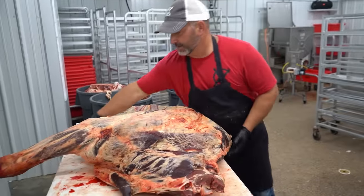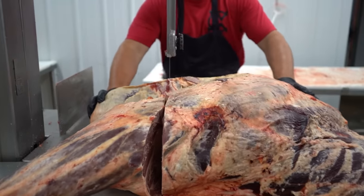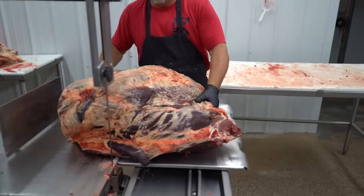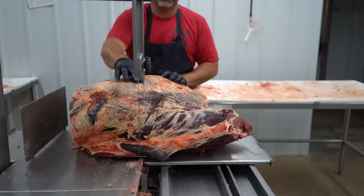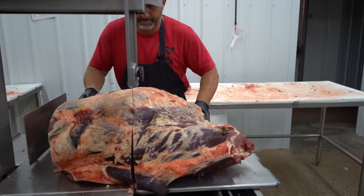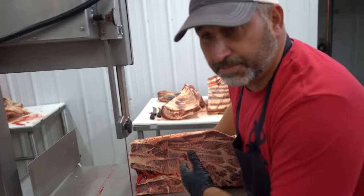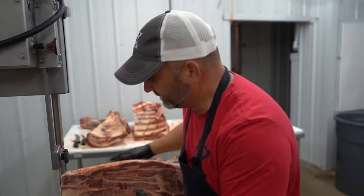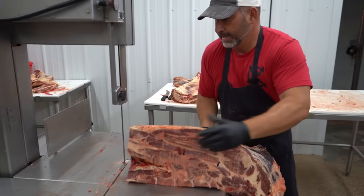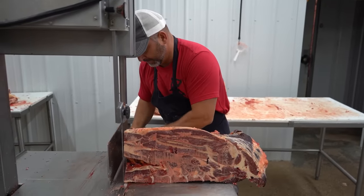Now it's time to split this chuck. Now I'm going to split this arm from the chuck. I've got a little knob on the belt right here, the plate right here — I try to just kind of get in between them. This particular customer doesn't want chuck steaks, so I'm just going to square this up. That'll be trimmed out a little harder. Now, the first four inches would break chuck steaks, but again the customer doesn't want them.